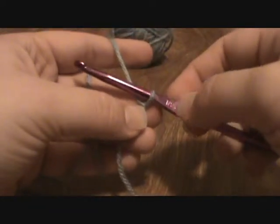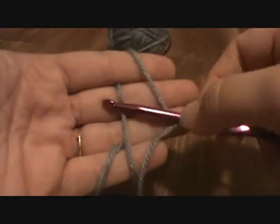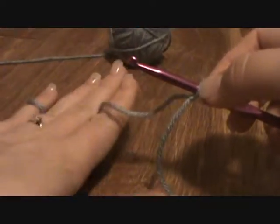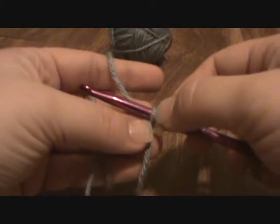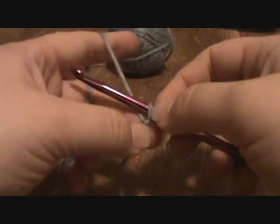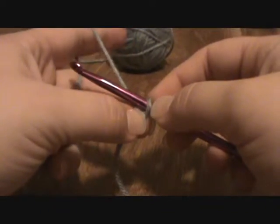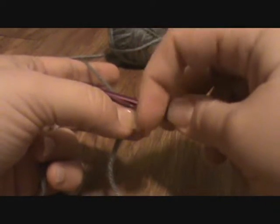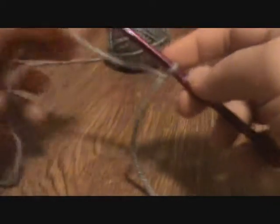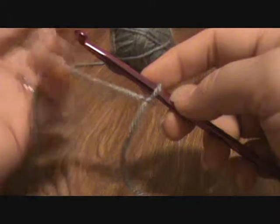That is how you create a slip knot, get it onto your hook, and get the yarn onto your tension control hand to begin crochet. I look forward to seeing you in some of my other videos where I cover different stitches and some of my patterns. If you are on YouTube and don't know where my blog is, the link is down there. If you're on my blog, I'm happy to have you — please leave a comment and let me know what you think. Thank you, bye.